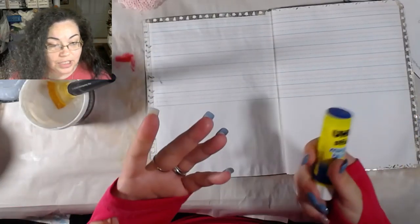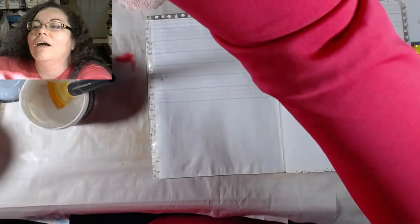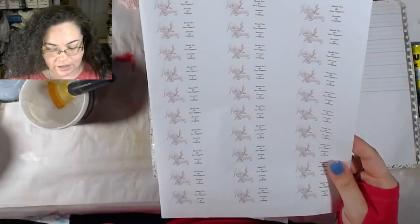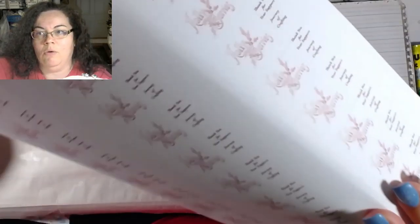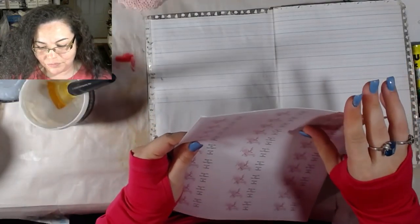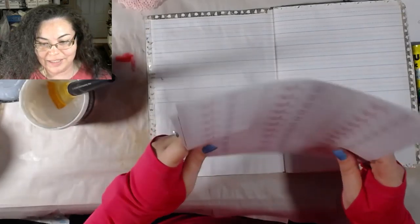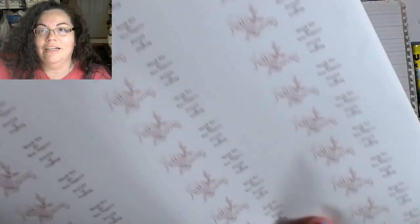I was actually handwriting the labels. I print these labels off and put them on my envelopes as I make orders. I hand wrote two sheets of these. Wayne comes in and says 'what are you doing?' and I told him I need to write all the addresses for the Christmas cards. He asked if he could help, and I said sure, if you want to sit here and handwrite all these addresses.